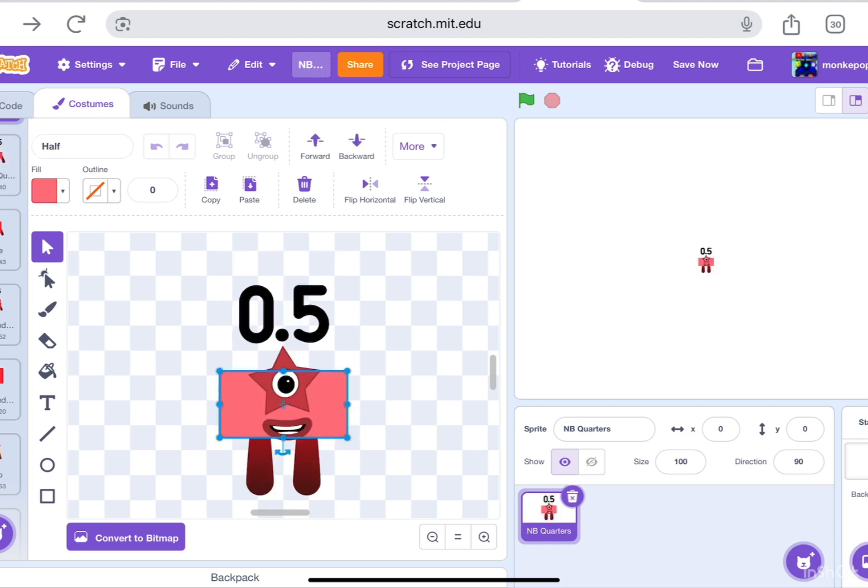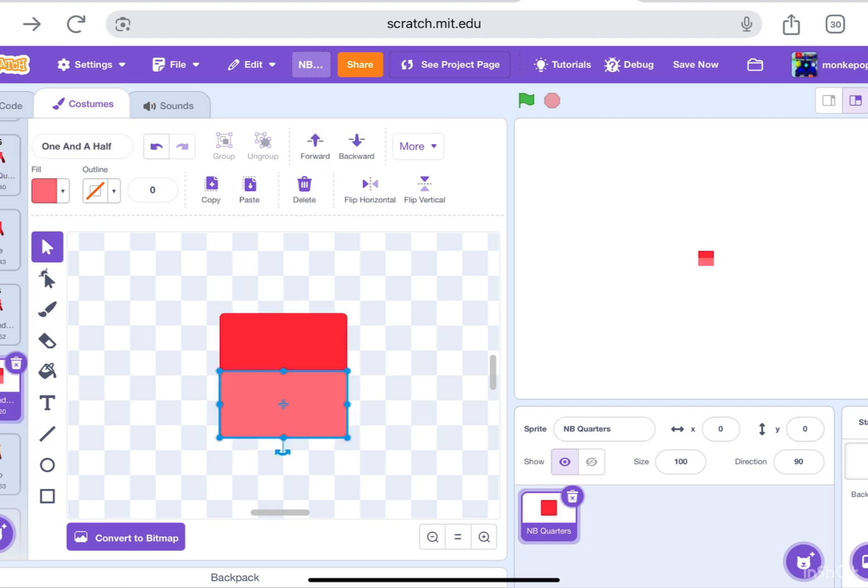By the way, do you like the design? Because for me I think I kind of did a pretty good job on this one.